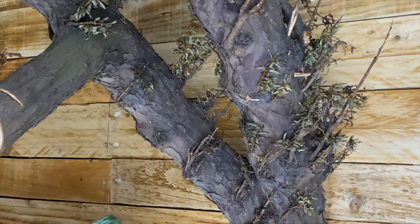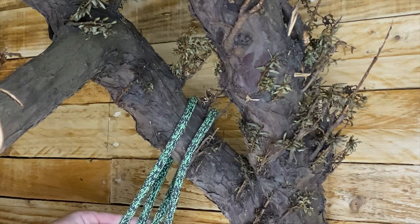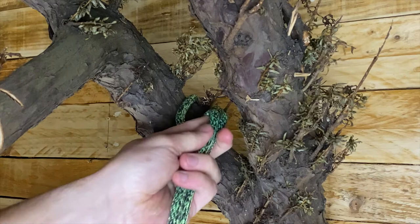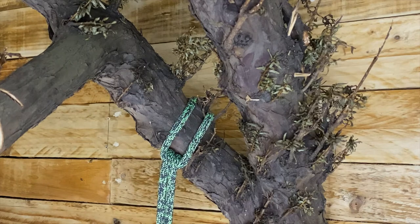A girth hitch in tree work is usually used for attaching a small branch onto a rigging system, or as an anchor point so you can put a pulley onto a sling. It's usually done with a sling — you can do it with a still length of rope, but it doesn't really hold much purpose.